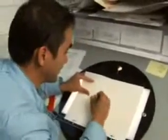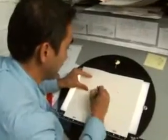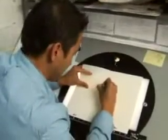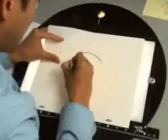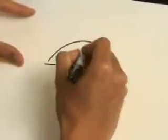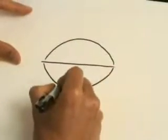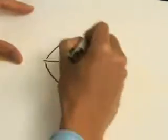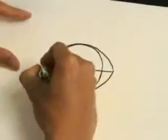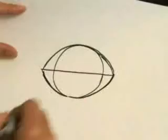First, you want to think about his football-shaped head. I'm working in construction lines first before I clean it up. You want to draw an arc like that and draw a line bisecting it. If you have a hard time drawing the football shape, it's okay to start with a circle first and do the outer edges like that. And now you sort of have a football shape.